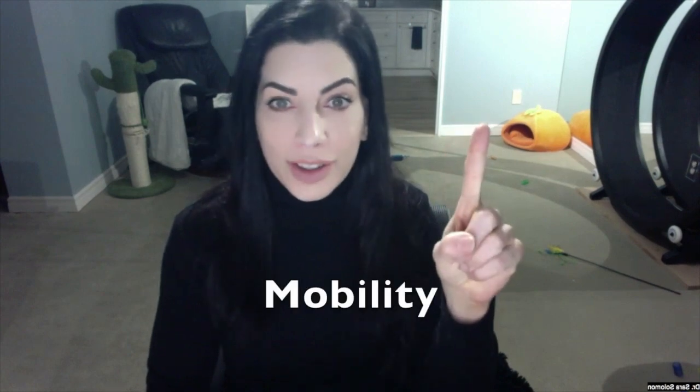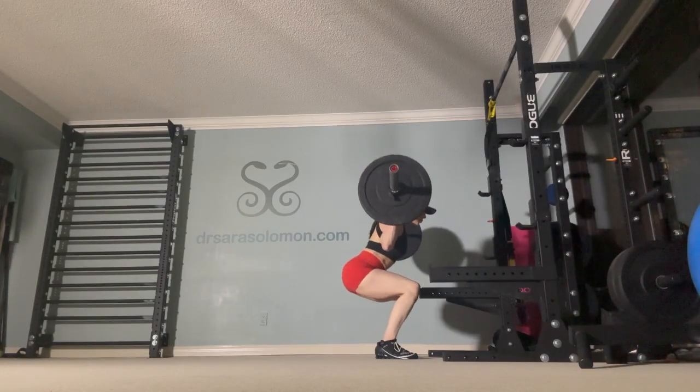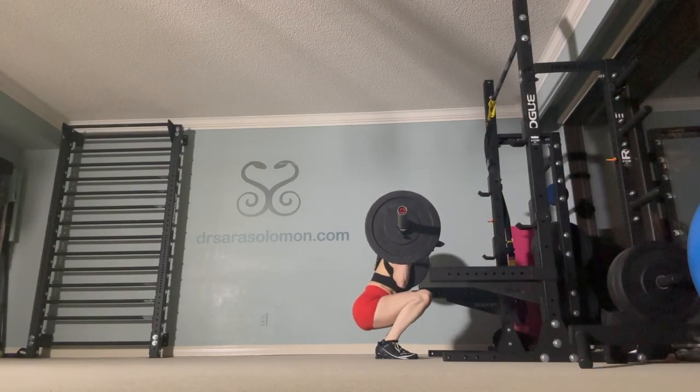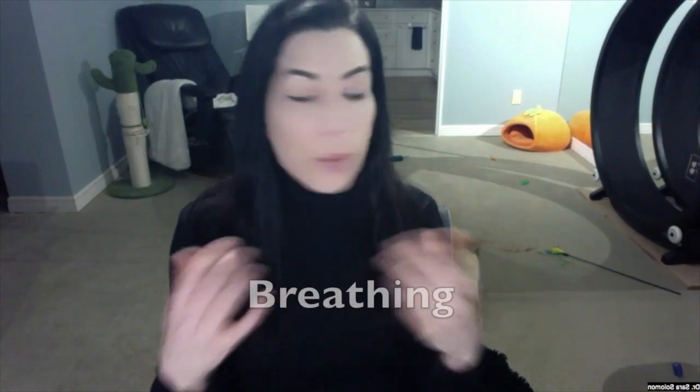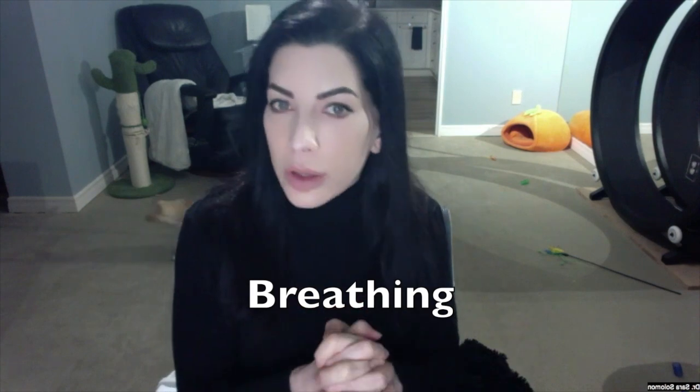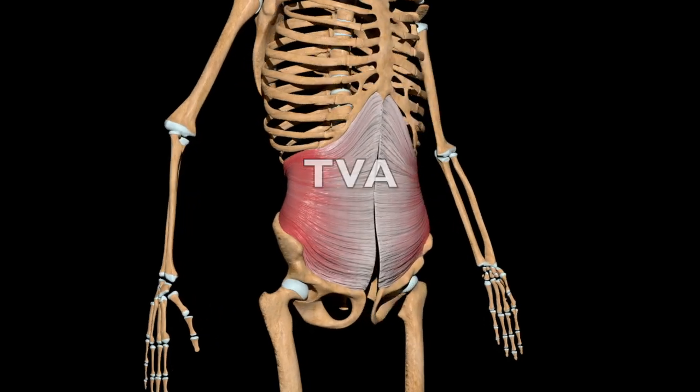We need two ingredients for a proper movement. Number one: mobility — the ability to generate tension throughout the full range of motion throughout the entire squat. Number two: breathing. In this case, we are nasal breathing to better connect us to our core, our TVA, and to help us maintain intensity and flow.